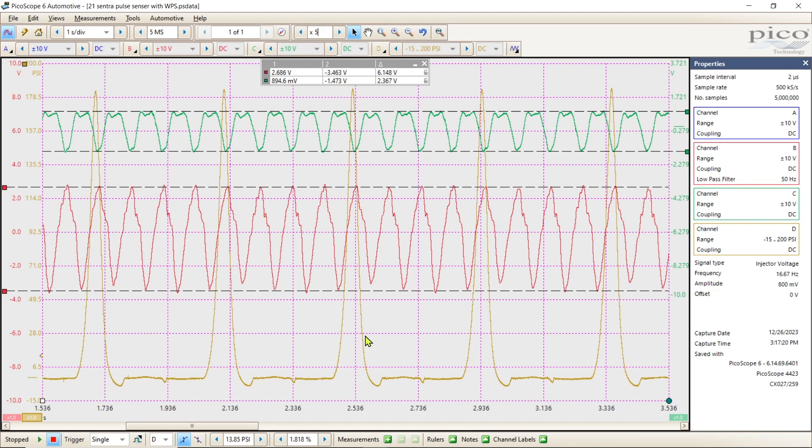I get sent files, and a lot of times I'll open a file that looks just like this. I simply close it and email back: can you do the test over without the WPS, or with the WPS and without the pulse sensors? Because I've seen this many, many times. Use the information for what it's worth — and happy testing and good luck in the new year.